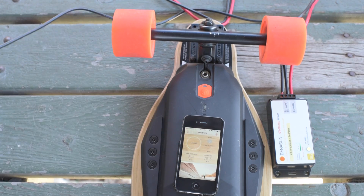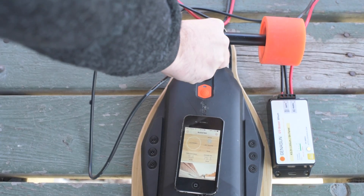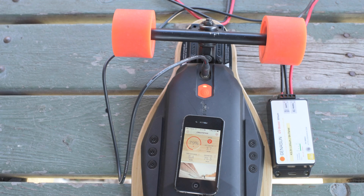All right, test number two. This is a sunny day. 79% charged. Let's see if it goes up. 80% charged. It's working. Holy crap, it works.